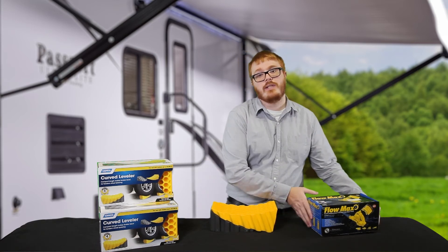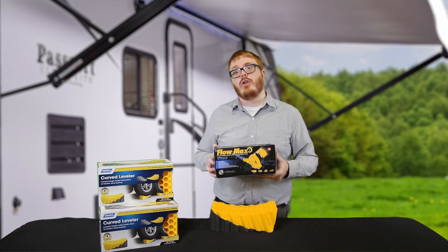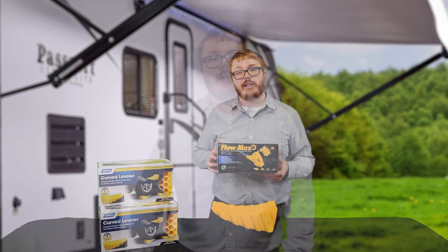Be sure to stay tuned to next week when we take a look at the new Flomax water pump by LCI. To stay up to date on all our latest videos, including these products of the week, go ahead and subscribe to our YouTube channel.